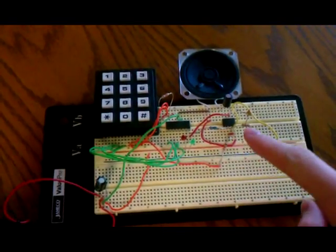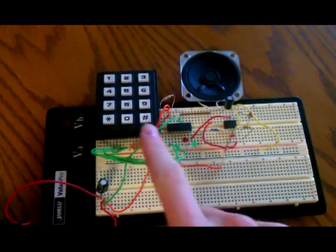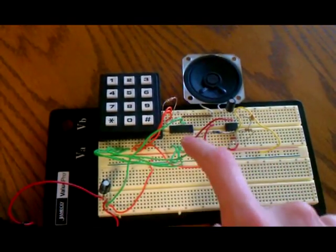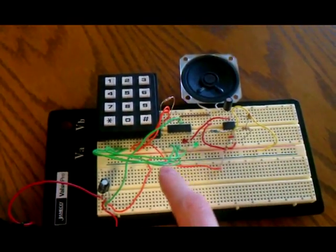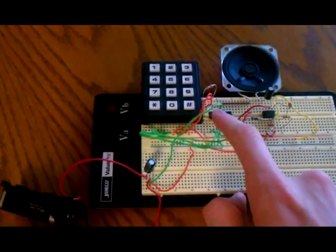Over on this side is the amplifier circuit for the speaker. All this stuff here goes for the keypad and the chip right here. I have indicator LEDs, and I'll show you what those are for later, and then a 9-volt battery, and this is to convert it to the 3-volt that the chip uses.